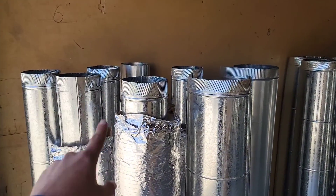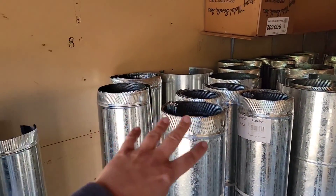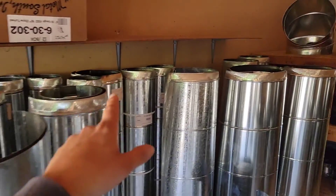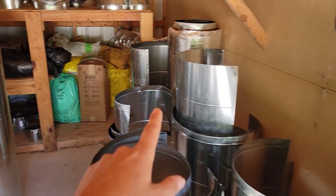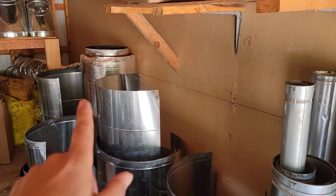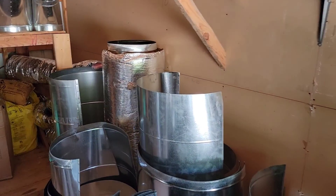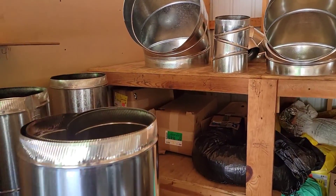This is 6-inch, most commonly used for supply lines. You've also got supply and return trunks — they're usually in larger sizes. This is 8-inch, 10-inch, 12-inch, 14-inch, all the way up to 20-inch. We've got 14, 16, 18, and 20. 18 and 20 you're usually running a trunk line; the smaller sizes you're usually running branch lines.